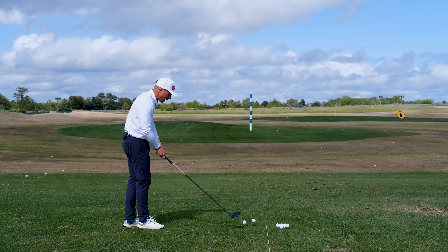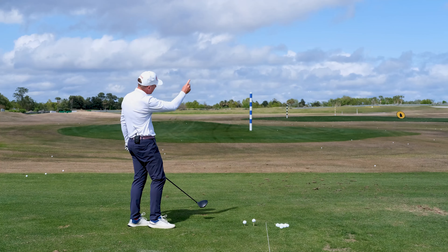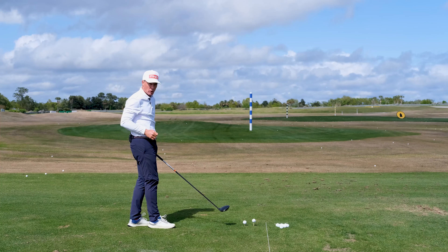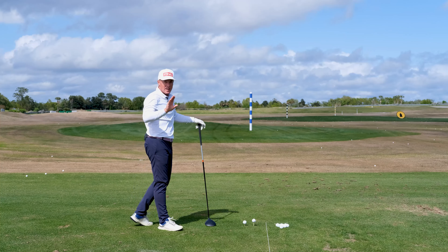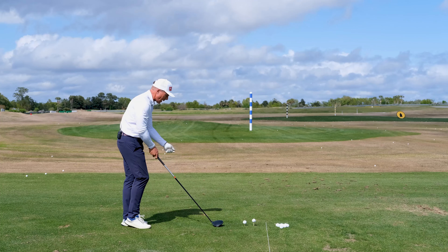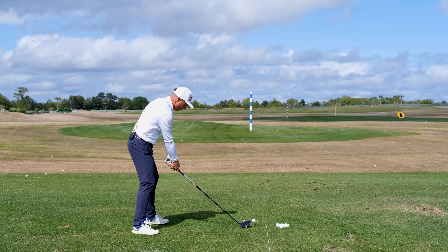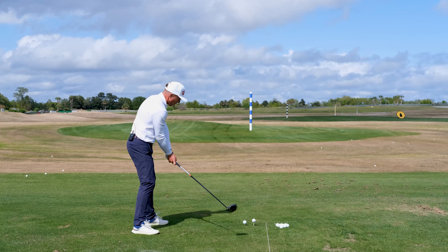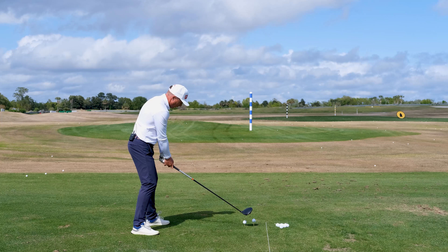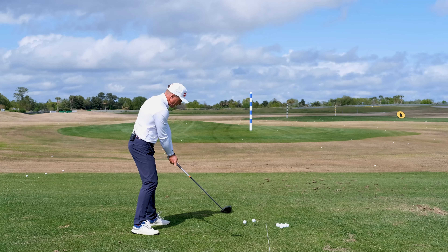Those are the two keys today. Too much hook, too much flip — and that can result in blocks and overdraws or hooks. Certainly from that high tee, if you struggle with any of those, let's bump that tee height down and play a couple where we're going to tee this ball low. I'm going to play my regular shot, which is a little bit of a fade here. Hopefully I can get it to start left of this blue and white target and see if we can rip one here.